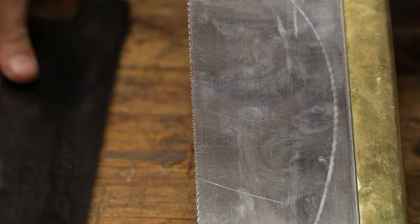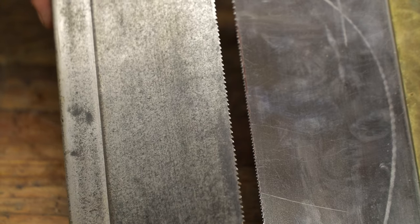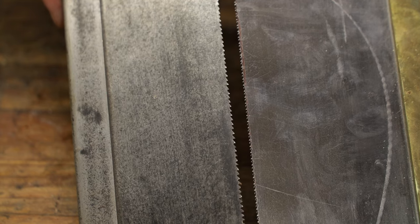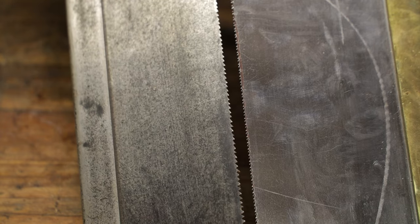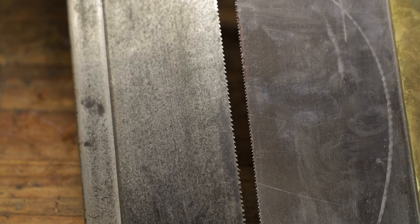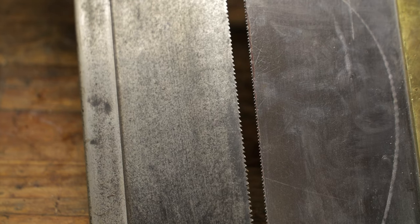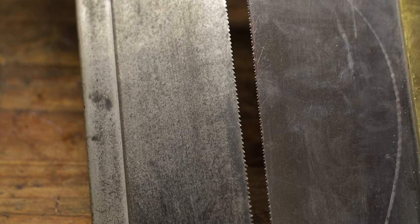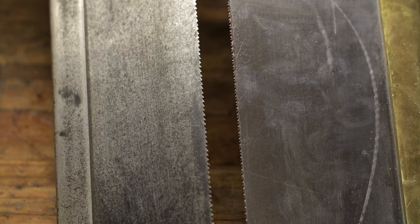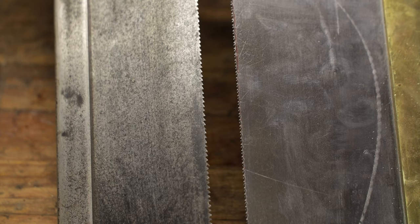This tenon saw has 14 TPI and you can see the teeth are actually quite small, and then there's this one at 12 TPI and you can see there's quite a difference between the size of the teeth. I like about 12 TPI because it's the perfect tooth amount I find for rip cutting and cross cutting even with a tenon saw — it just works well for me. Cross cut saws generally have more teeth per inch, but I find that 12 TPI works quite well for both rip and cross cut. So today we're going to be doing 12 TPI.